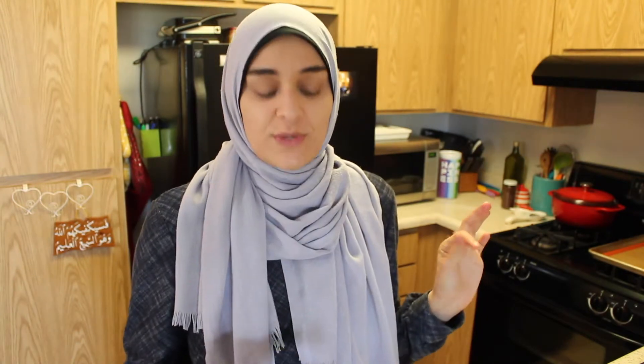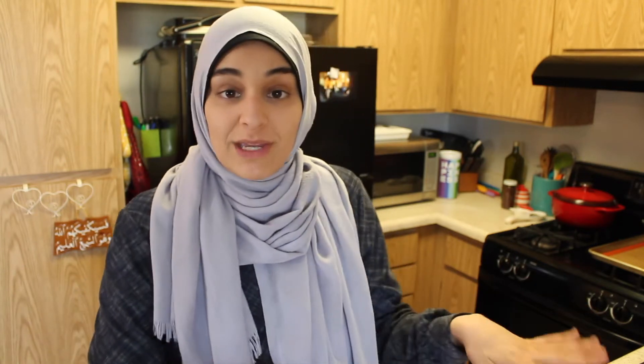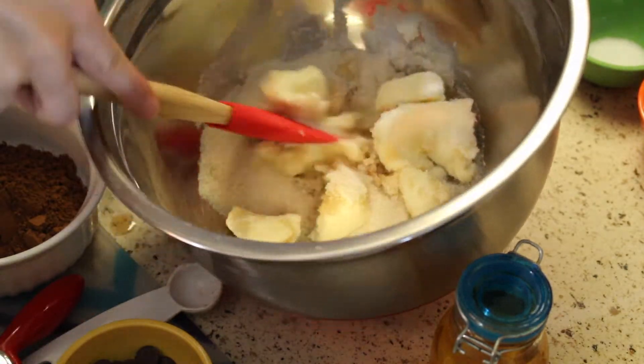It does not have alcohol in it — it's a halal homemade vanilla extract. It smells so sweet and delicious. Now, with your spoon, you're going to cream your ingredients together. It's important that you do not use a stand mixer. I'm just going to do this by hand, creaming the butter by breaking it apart and smooshing it against the sides.